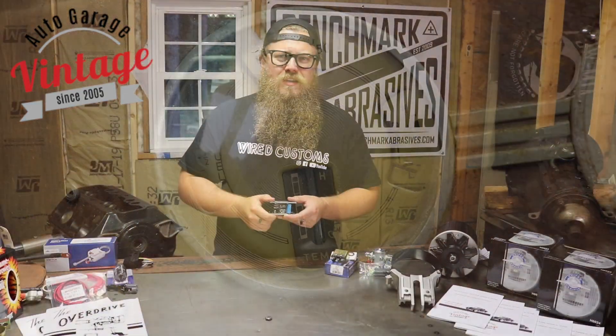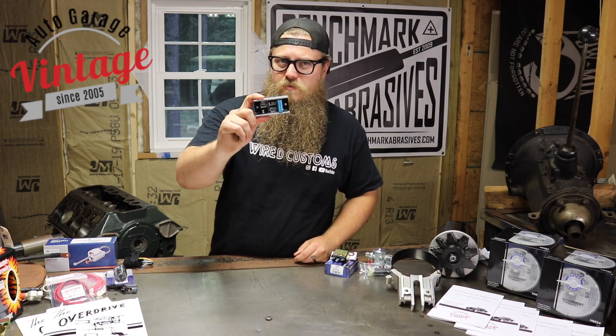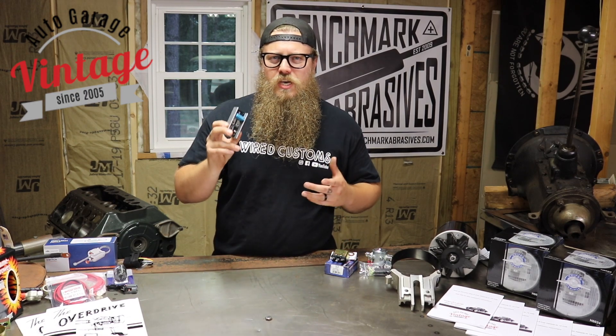Some of these gauges are hard to find. Some of them are very, very expensive to replace. This is insurance for your gauges. In all seriousness, it's just that good.